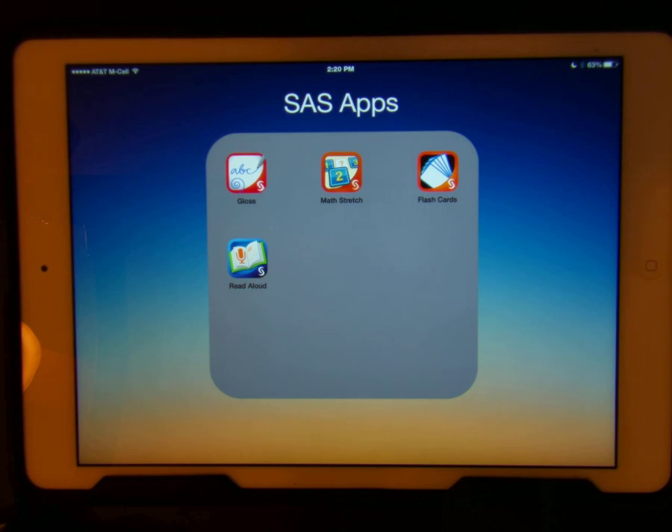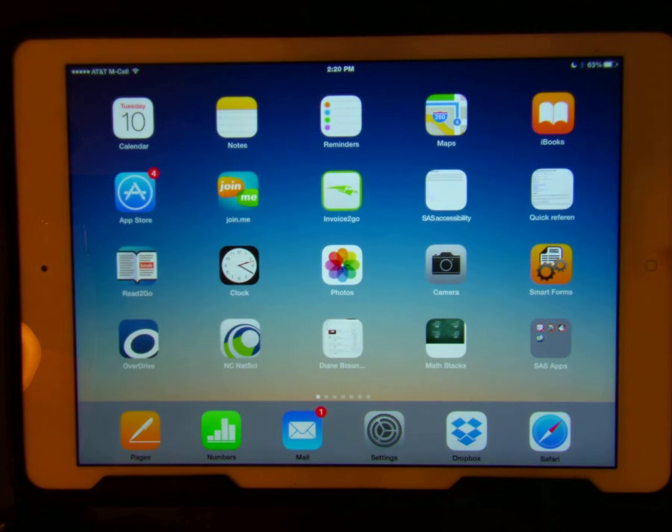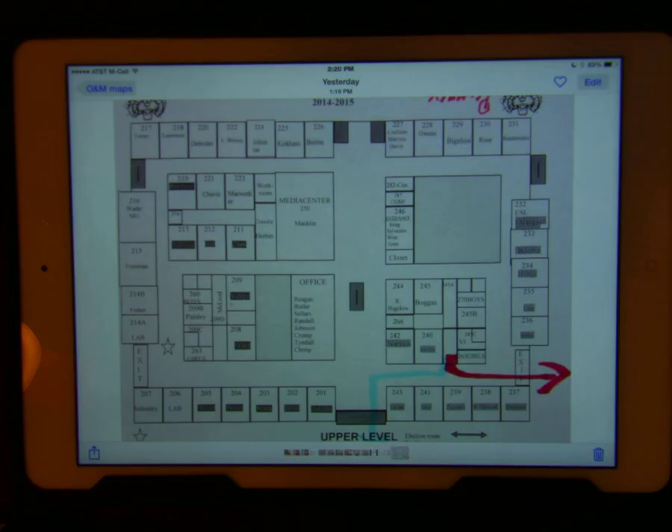This is a video on how to create a quick low vision map using an app called SAS Gloss on the iPad. Print black and white maps are often challenging to see for students with low vision. Adding color to the hallways or streets and being able to zoom will significantly improve the usability of these maps. We are going to quickly create a digital map and mark it up to make it easier to view.